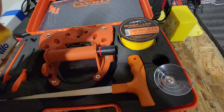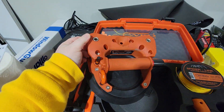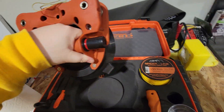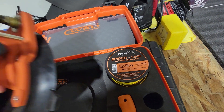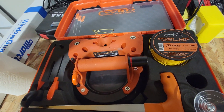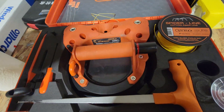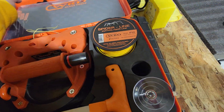This suction cup is what's called spider line — this stuff will cut through urethane like butter. And this is the machine itself. Look at that — basically it's a giant suction cup you put on the windshield. You feed the line, poke a hole in the urethane, feed the line through, and it goes right through. You can use it by drill or anything. This is fantastic for any mobile guys or shop guys.